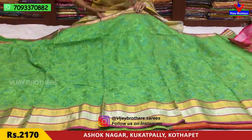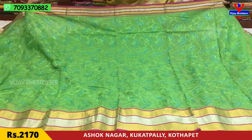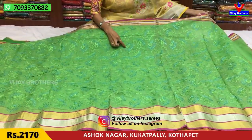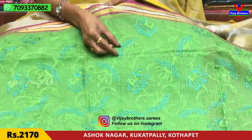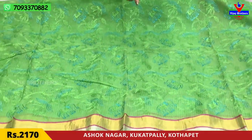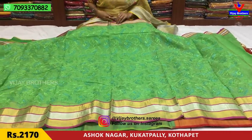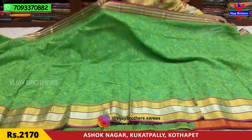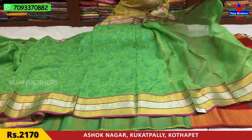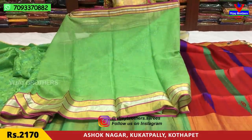Next is Kota material — Kota is made in Kanta. Pink, gold, and silver border with small size lines. The middle part is green and blue. Mango design in blue and green. Pure Kota material. The border has 3 lines with gold and silver edges and a variation in the separate line. Running blouse. The cost is 2,170 rupees.